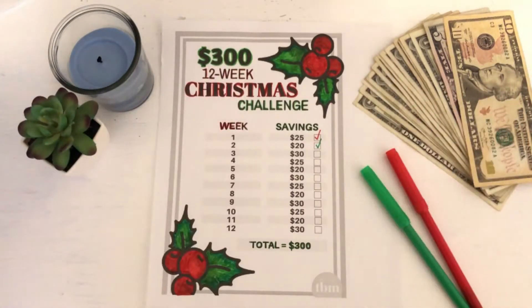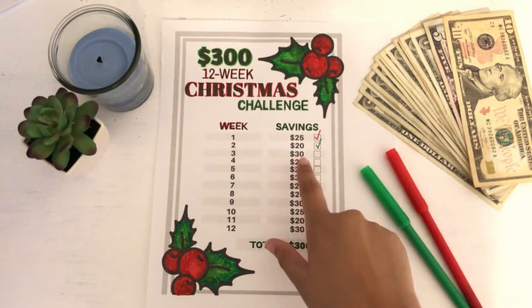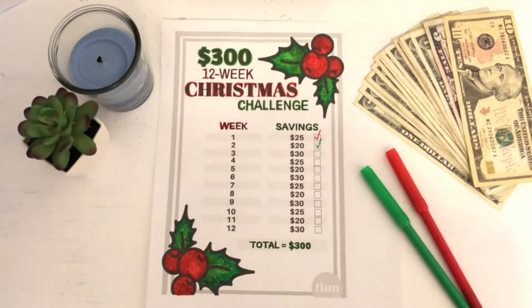What is up you guys? Welcome back to my channel and welcome if you are new. Today we are going to be doing our $300 12-week Christmas challenge. And today we are going to be stuffing $30 into our Christmas savings.